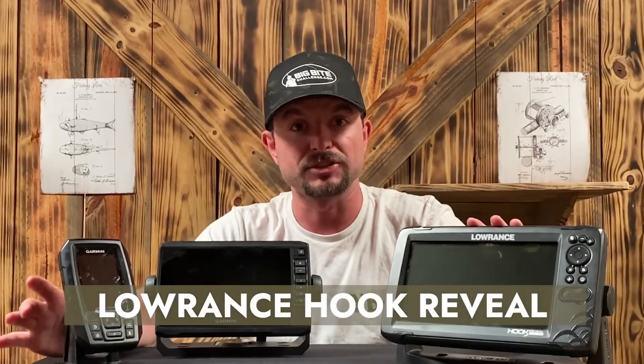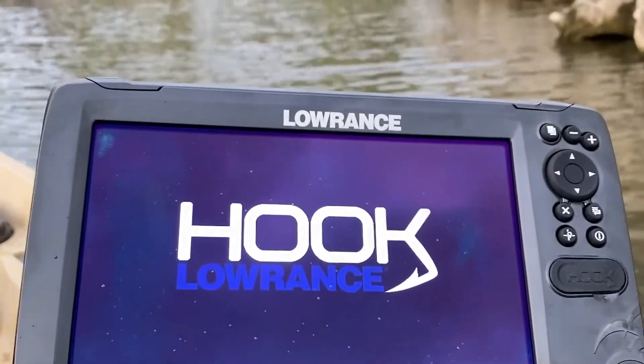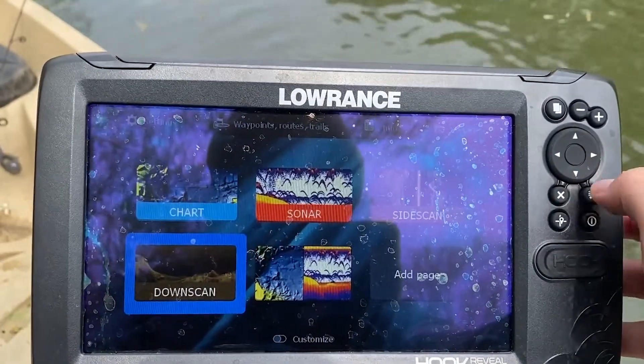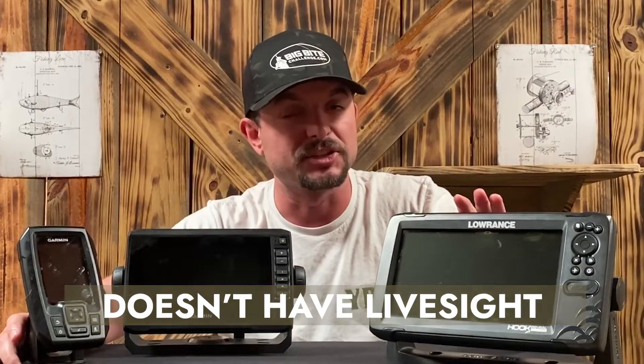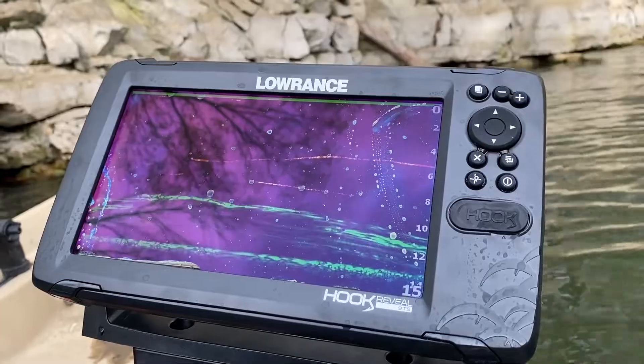If you're looking to upgrade, I would suggest going with the Lowrance Hook Reveal. This unit impressed me way beyond what I was expecting — I went from a little bitty screen to this one and was blown away by its capabilities. Specifically, this model has down scan and side scan. It does not have live sight capability, so if that's something you're interested in you'll have to get a more expensive model, but it was awesome. I will say it was a little big for my kayak.